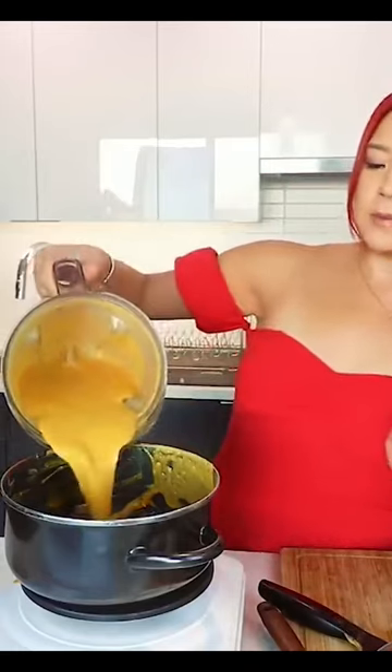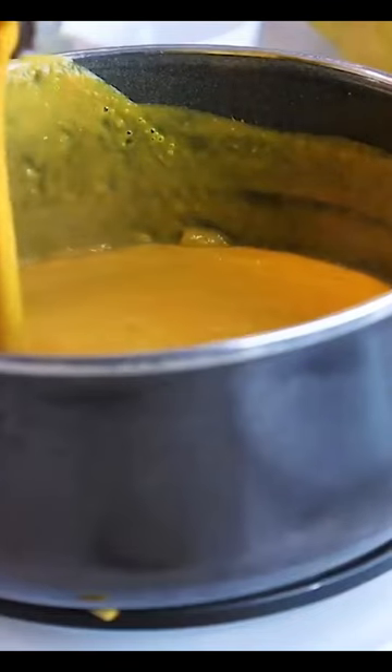All right, guys, I'm just going to pour this back in. Just be careful... okay, it's fine. Ooh, look at that. Look at that creaminess.